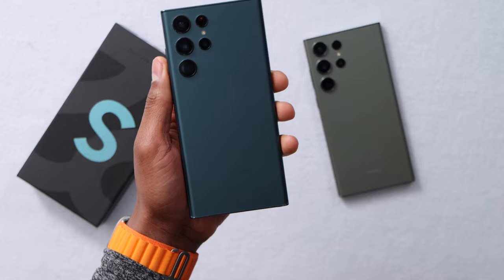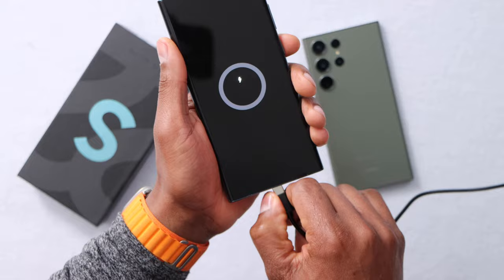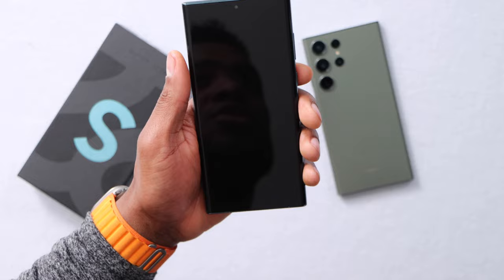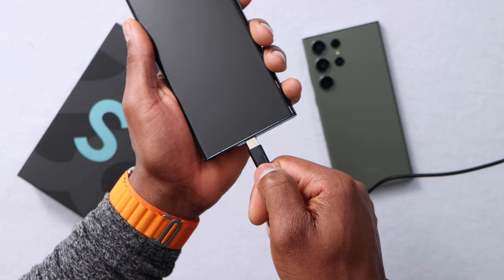The first thing you're gonna do is plug in the charger to your phone. If your phone only shows a circle on the screen and it won't charge, or when you plug in the charger the screen doesn't show anything at all, don't worry. Just plug in the charger and put it on the side for 30 minutes.